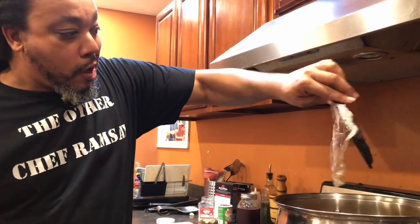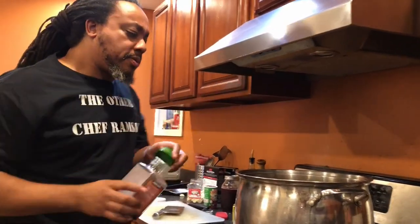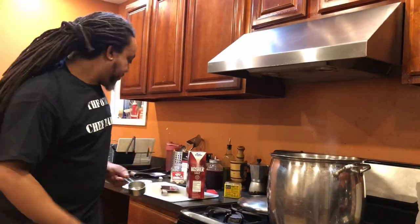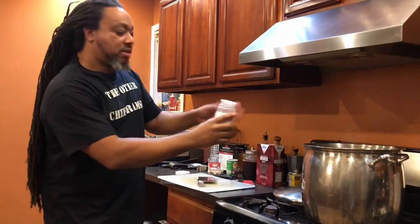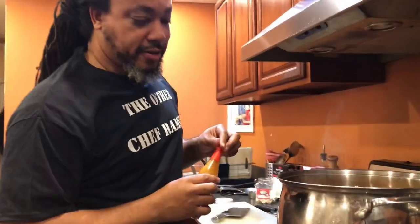Got some bay leaves — we're flavoring this pot up. Some whole peppercorns going in, and then I'm going to break some of these up because the same principle exists: break them up and it releases the flavor. Some salt — about a half a cup. Some garlic powder to reinforce the garlic flavor; the granulated garlic is fortified and gives you more garlicky flavor. And what would Cajun food be without some hot sauce? A few dabs of hot sauce in there.